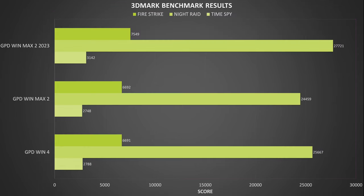We are running the Fire Strike, Night Raid, and Time Spy benchmarks on 3DMark. We get scores of 7,549, 27,721, and 3,142 respectively. That's an increase of between 9.9% and 14.5% — decent score improvements, and we hope to see it increase over time.